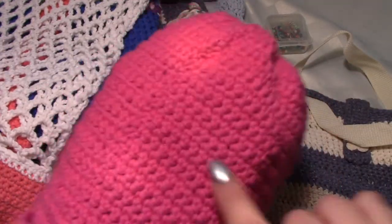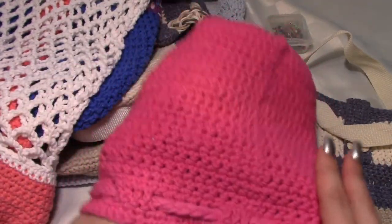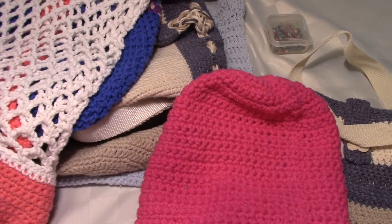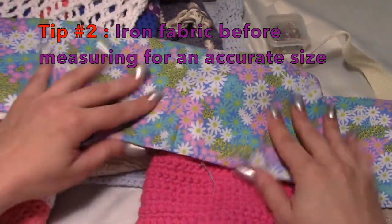It's actually half double crochet — I could tell by the wrapping. With this one, if I was going to line it, it's a nice tight one. You don't necessarily need a lining for something that's tight. Now I picked up a bunch of these — these are quilter's squares.